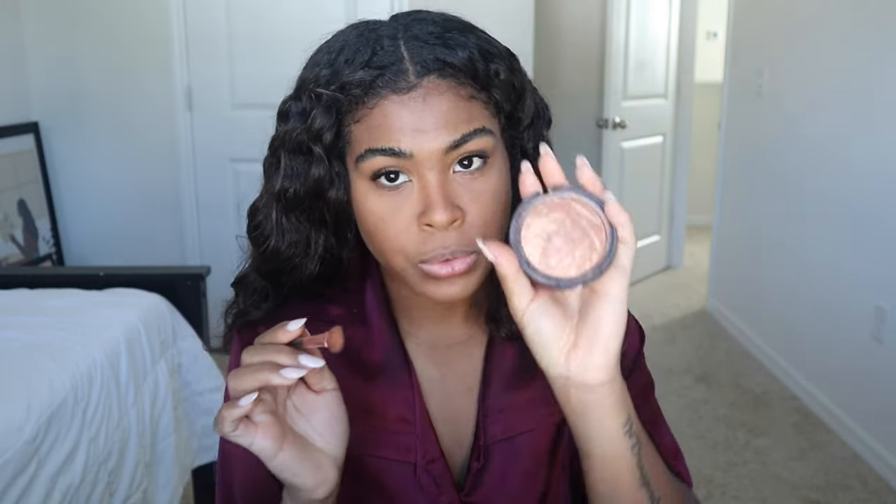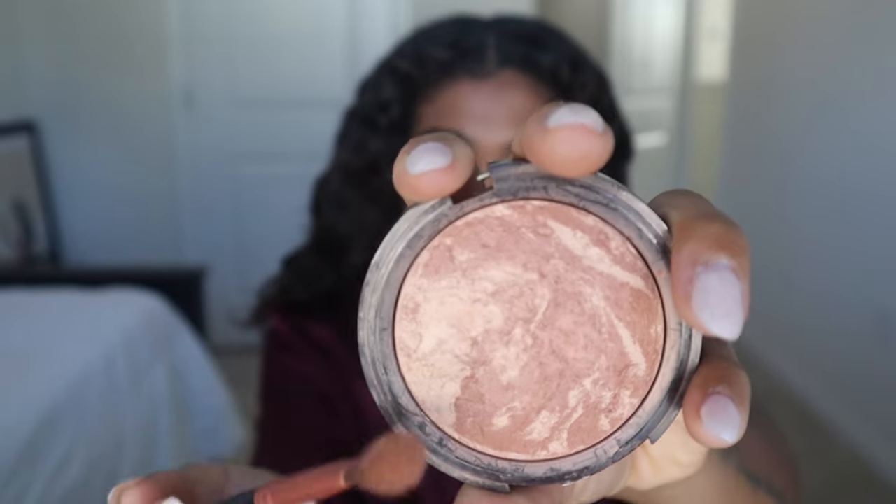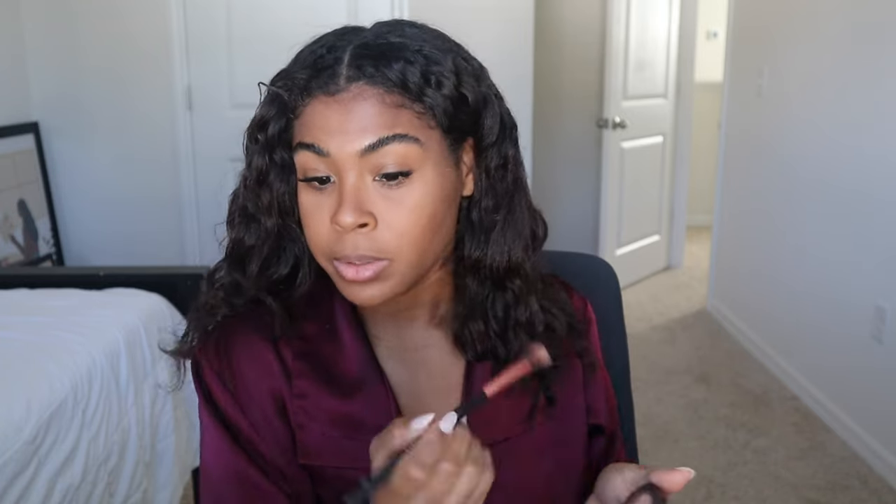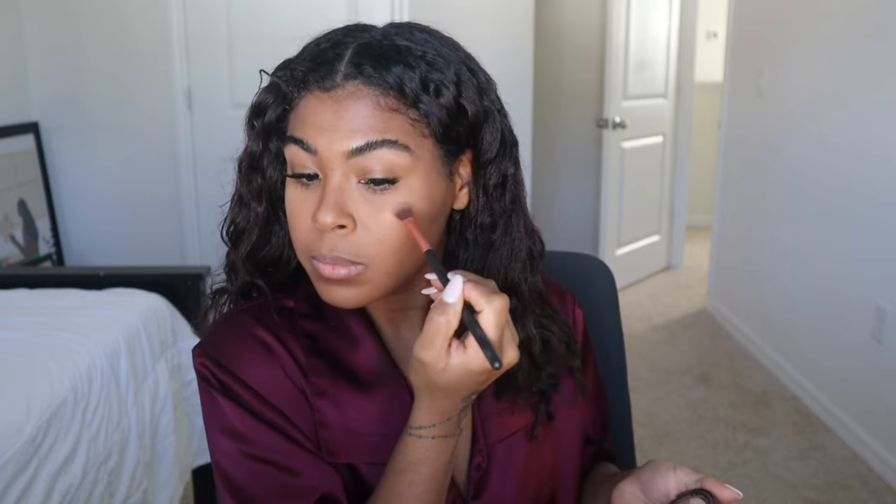This is the highlighter I use — it's really nice because it has two different colors I can pick from. I mainly put that on the front of my nose, a little bit on the bridge, not too much, and then a little bit on the top corner. I'm sorry — I suck at explaining what I'm doing but you guys can see where I'm putting it. I also do a little bit on my cheeks before my blush. I don't even know if I'm using the right brush but this is what I do — I'm a very simple person and I get it done with what I have.